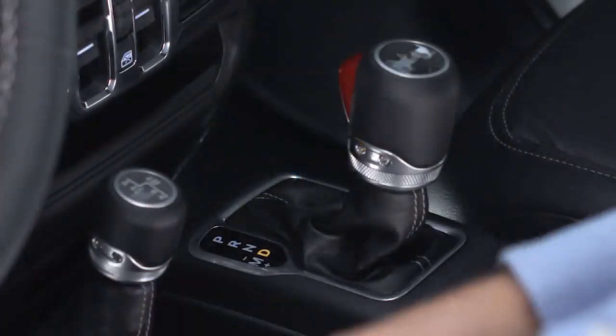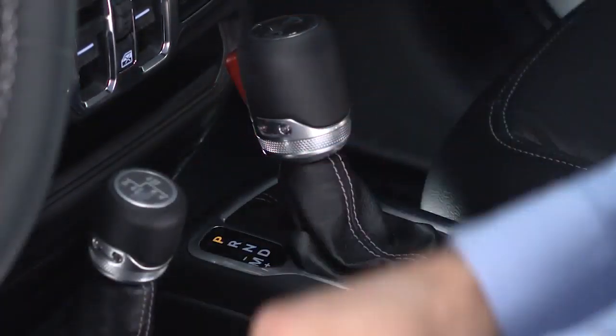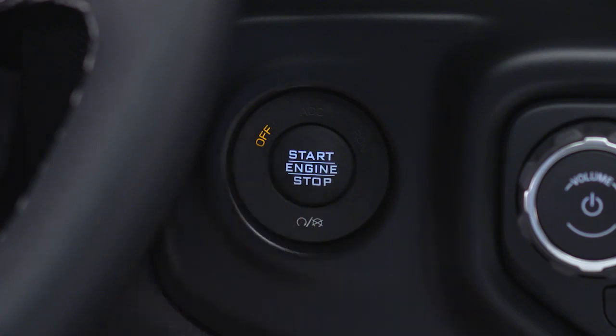To turn off the engine, come to a complete stop, shift into park, then push and release the engine start stop button.